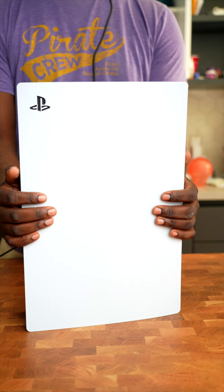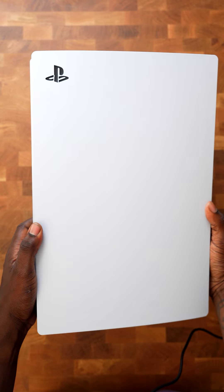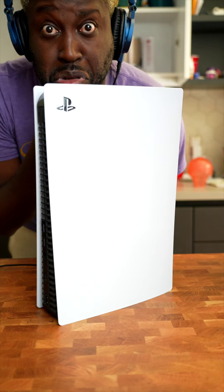Rom fam, did you know you can change the color of this white PS5 right here? Considering if you were able to get your hands on one of these beautiful PS5s, let's change the color of this PS5 right here.